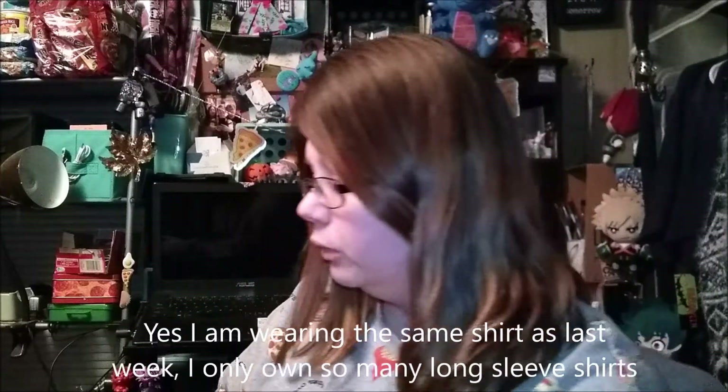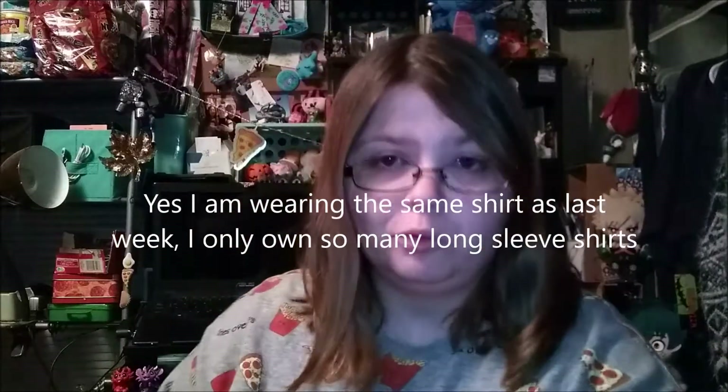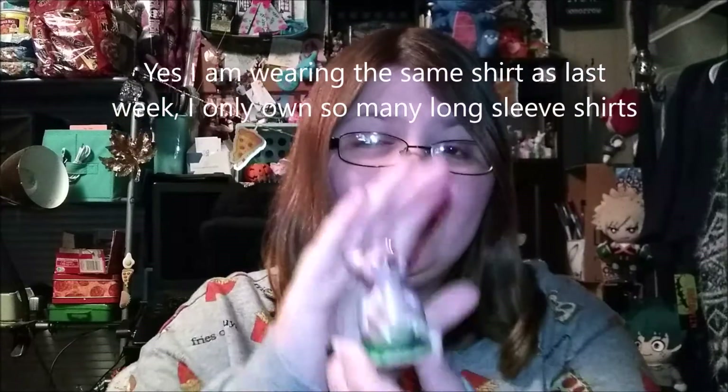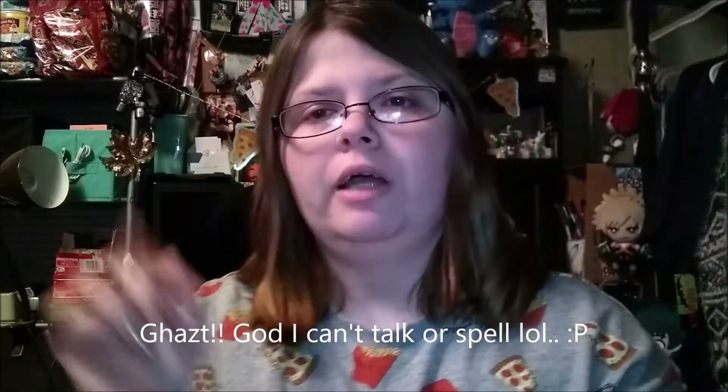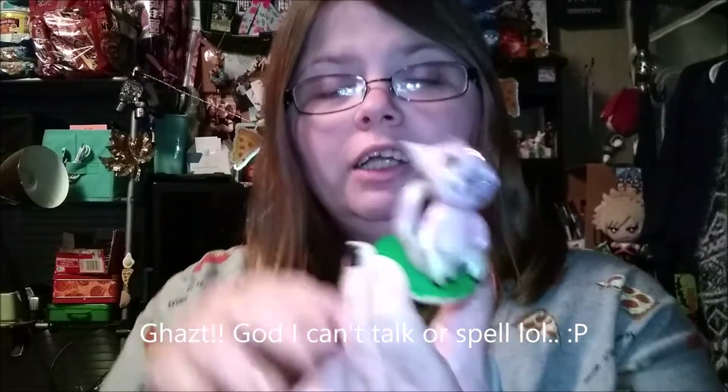Hello my bunnies, it's Tiki Strinkets here and today I have for y'all another polymer clay tutorial. Today I'm going to be making - and I'm going to butcher its name - Ghast? G-H-A-Z-T... oh buddy, I should have looked up how to say this before I did the intro.